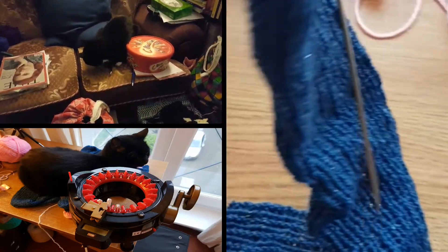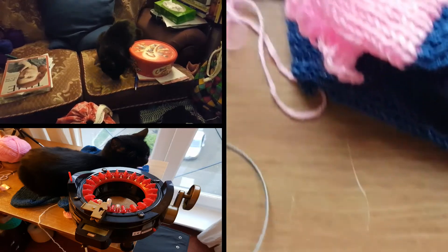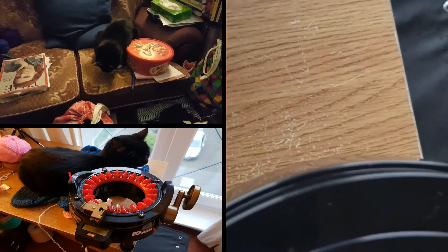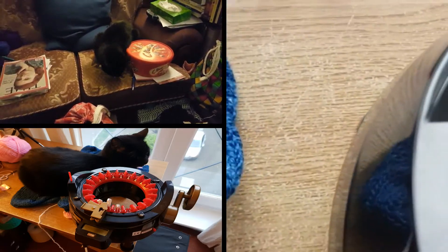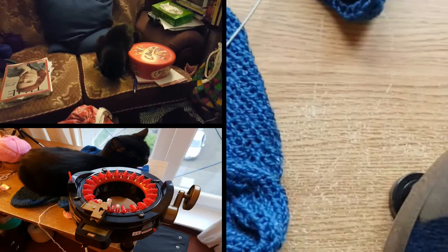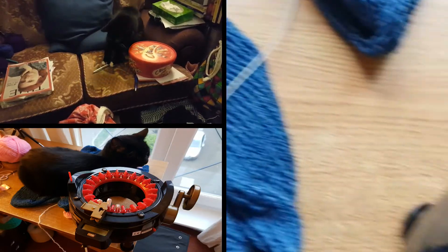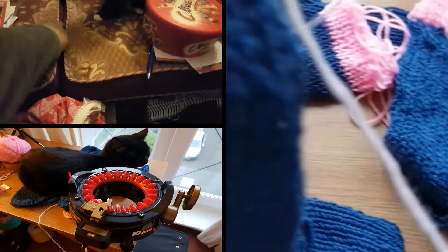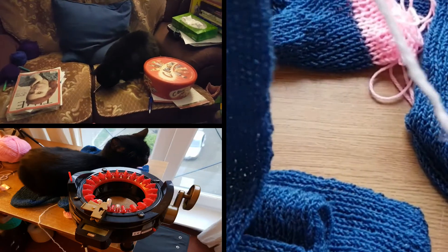There have been a couple of false starts today, but eventually I've got these two tubes knitted on my Adi Express knitting machine. As you can see, I've got waste yarn at the top and bottom of each. I've tried them on and they're longer than they need to be, so I've started putting a cuff on one of them in a contrasting color — the white — and I'll be doing the toe and heel in the same color. I want it to be a calf-high sock.